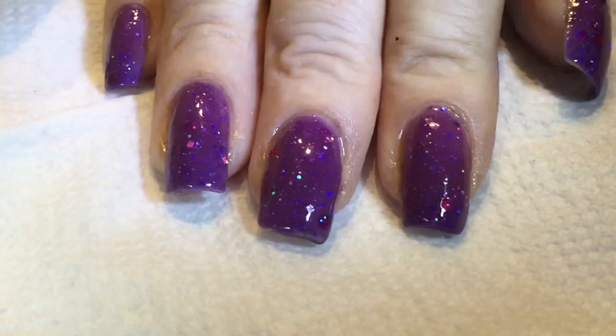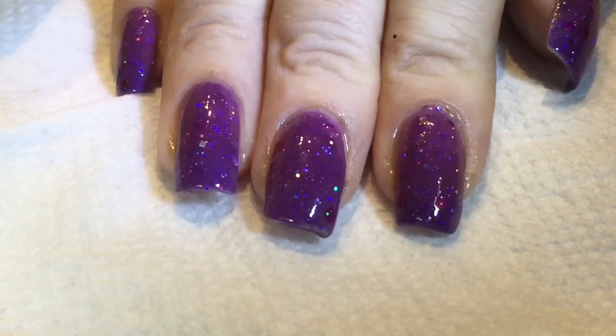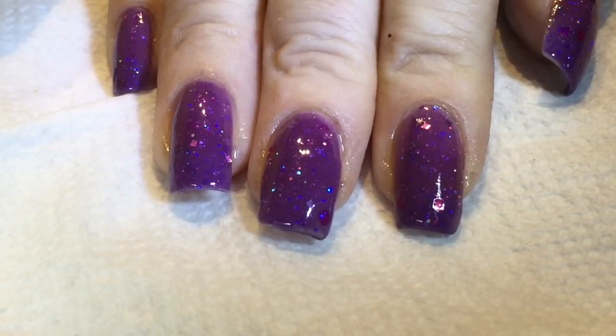My hands are cold today, so this is the color that it is when it's cold. I have some hot water here and I'm going to show you what it looks like when you dip them in.